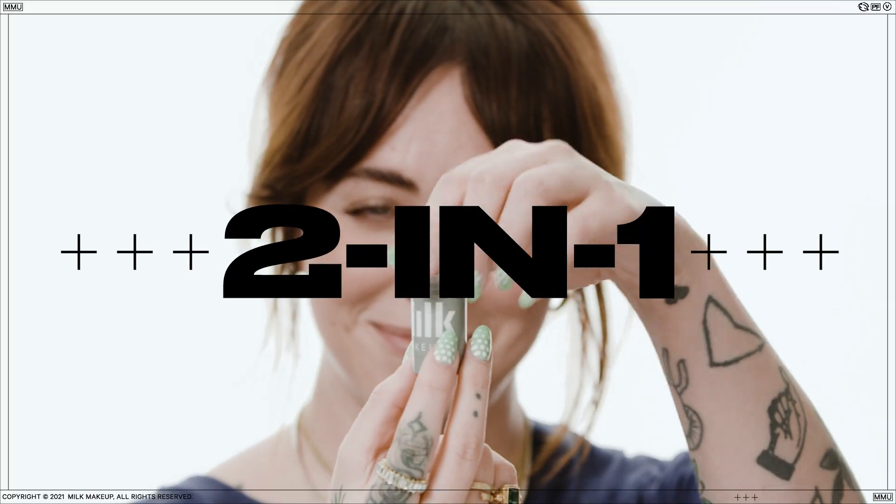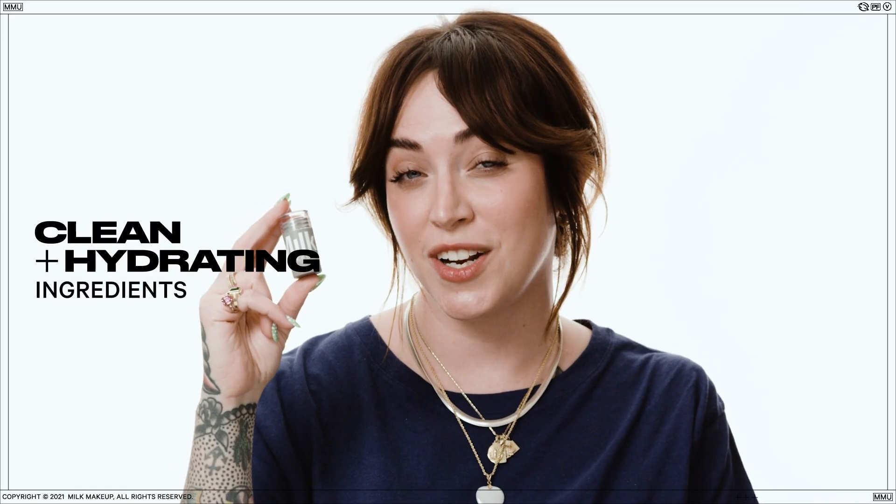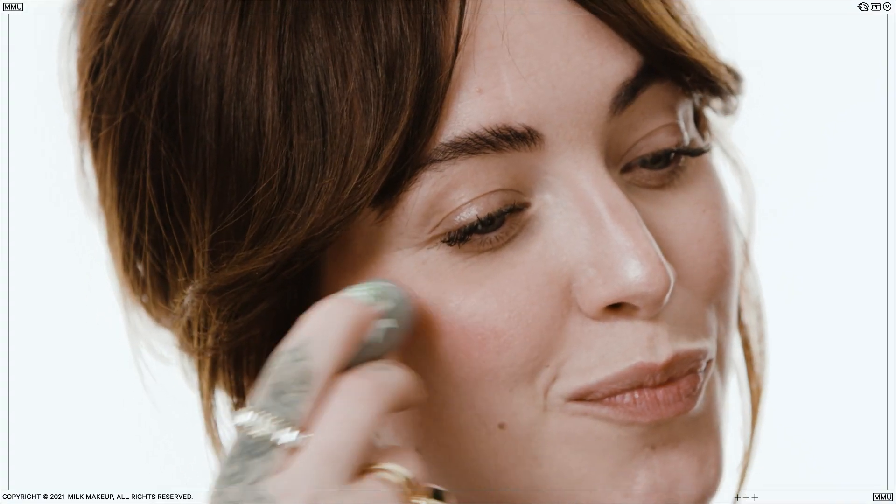Meet Lip & Cheek, our two-in-one cream blush and lip color formulated with clean, hydrating ingredients for a buildable, blendable finish. It's the stick that does both.